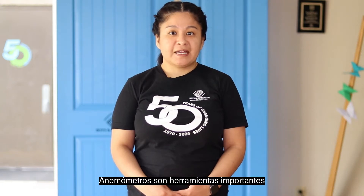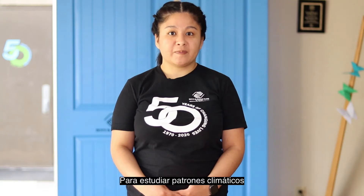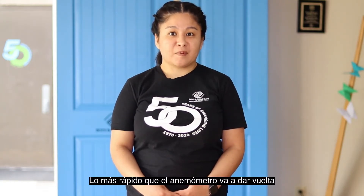Hello, boys and girls. I'm Ruby. Today I'm going to be teaching you how to make your very own anemometer. Anemometers are important tools that are used by meteorologists who study weather patterns. The faster the wind blows, the faster the anemometer will spin.